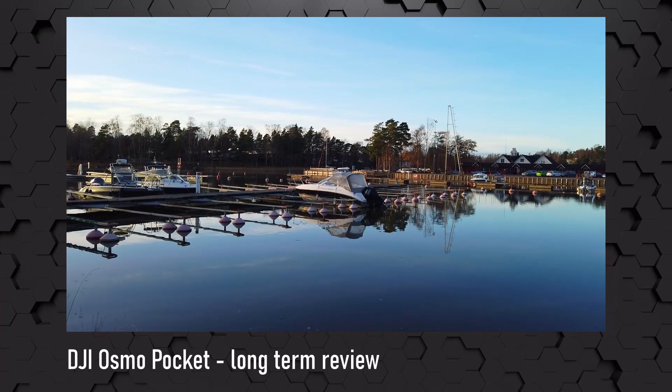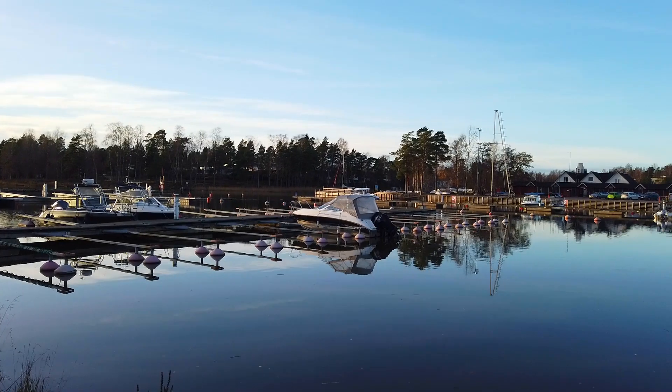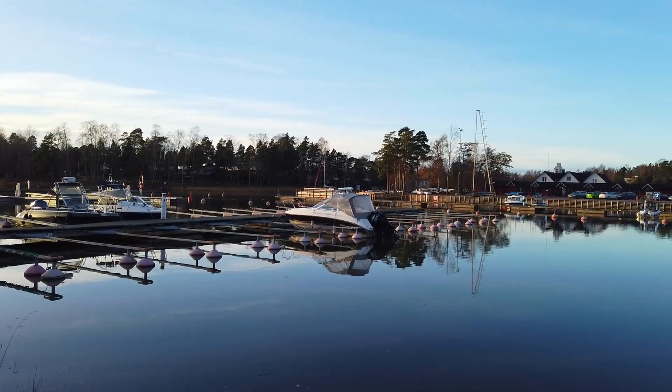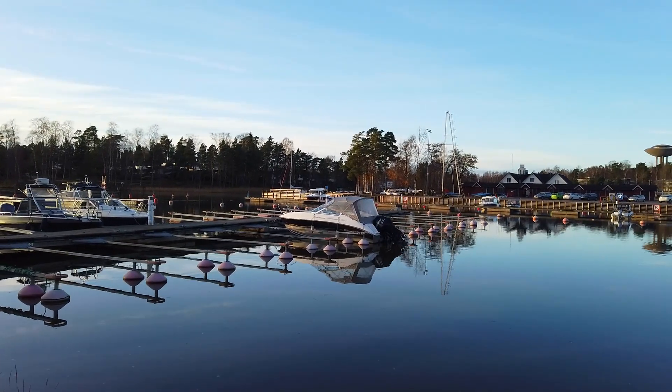Hi, this is Virgilio from Finland and today we're going to take a look at the long-term view on the DJI Osmo Pocket. For the impatient ones, this is a great gimbal and camera combination with a very, very nice price, especially now that the Pocket 2 has been released. It gives surprisingly good image quality for the size and the price, and it shoots up to 4K60, which is cool. Now let's go into some more details.